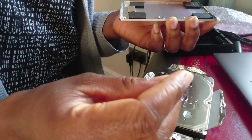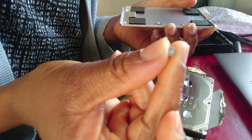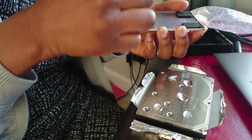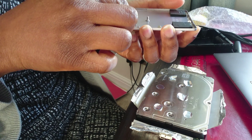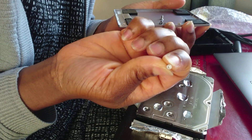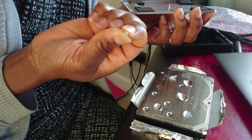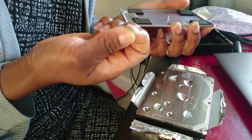Here we've got the torque screw — that's six points — that's the torque. And then here, the pentalobe — that's five points. It's like a star shape but with five points. The other one has six.